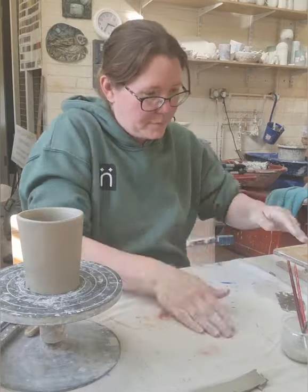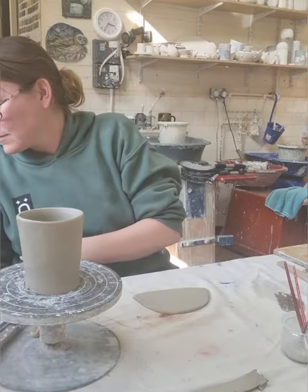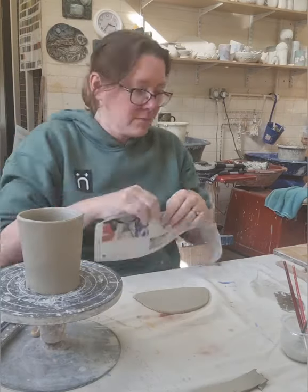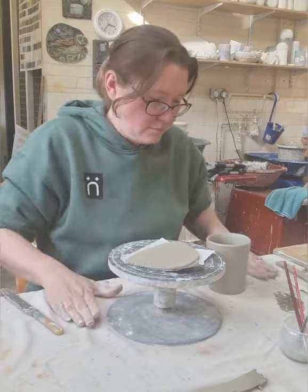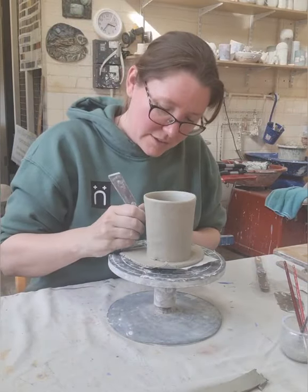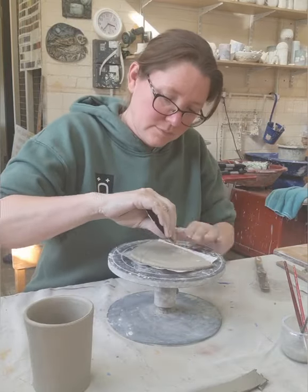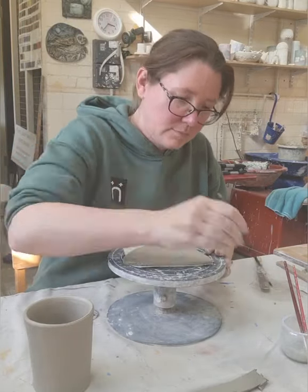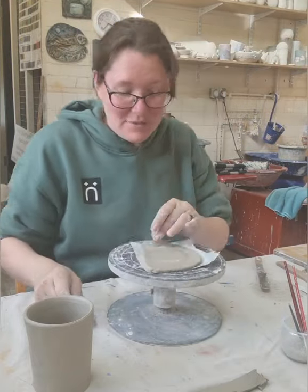Now use my fingers just to taper the top. Now onto the base. I roll out a small piece of clay. I'm going to use a piece of paper just underneath this to go on top of the whirler, otherwise the pot will stick to your whirler. At this point I'm just marking round my vessel, scoring with a serrated kidney, adding some water to make some slip and scoring again.